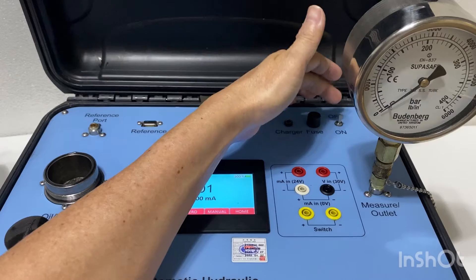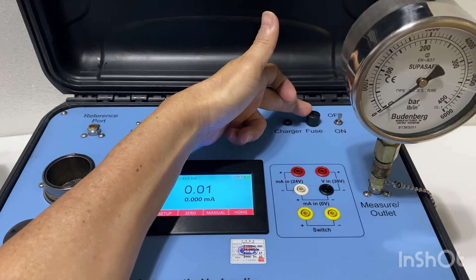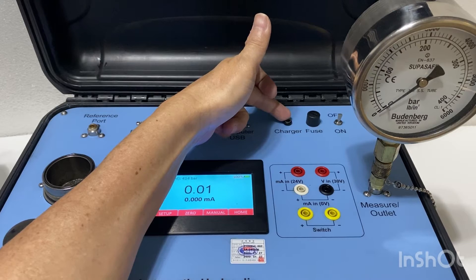Over here there's the on/off switch to switch on the power, a fuse to protect the internal instruments or components, a charger to charge up the internal lithium battery — 15 volt AC at about 7 amp-hour.